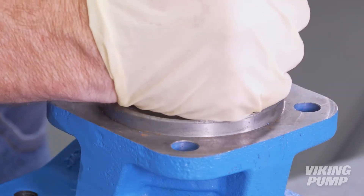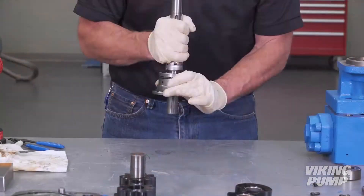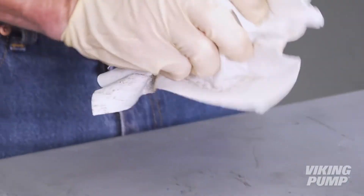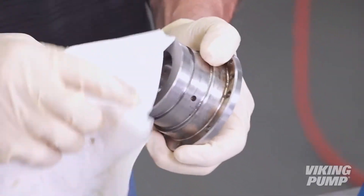Remove the seal holder assembly and discard the drive shaft and seal components. Remove the seal holder O-ring. Retain the seal holder assembly and bearing end cap for reassembly. You may discard the other seal components.